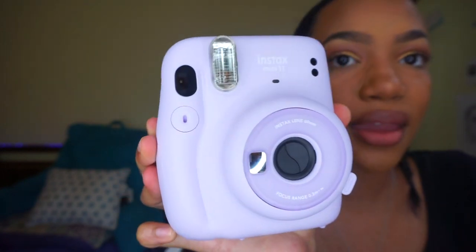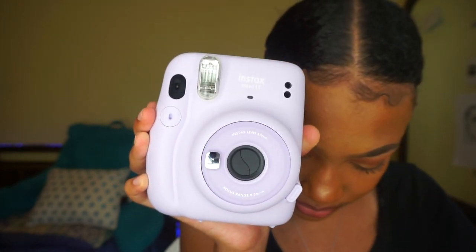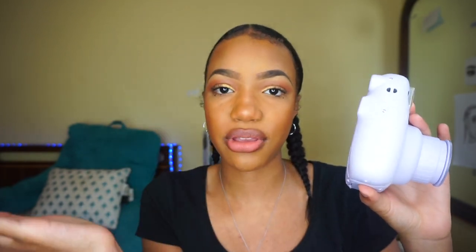Here's one more look at the camera. This is our light sensor, this is obviously the lens and lens cover, this is the film confirmation window, and this is the viewfinder piece right here. Here is the power button. While looking through the viewfinder, I can also see another circle that's like a target to help center the picture. Once I take the picture, it's going to come out of the top and eject.